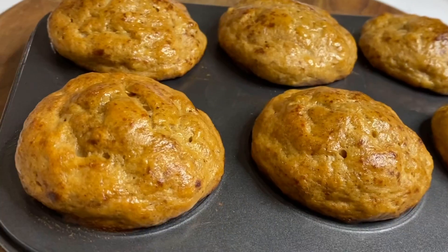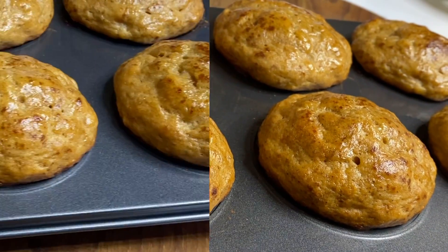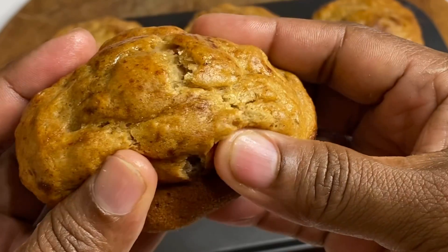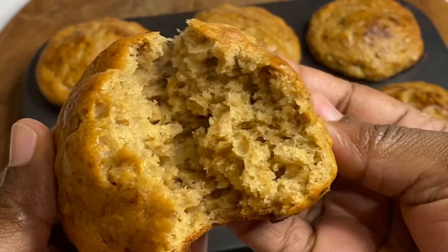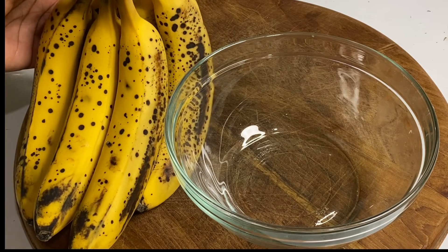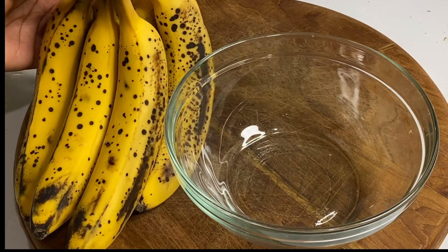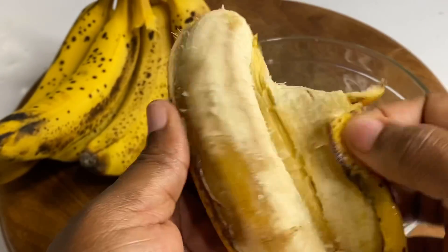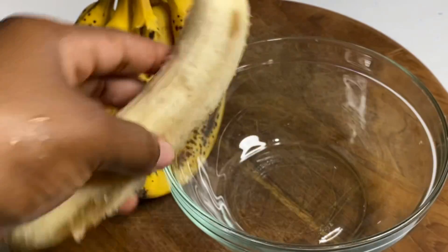Today I'm going to show you how I made these extremely moist banana muffins — easy, simple recipe but absolutely delicious. Normally when you have overripe bananas, the first thing you think to do is make banana bread, but today we're going to make something even simpler.